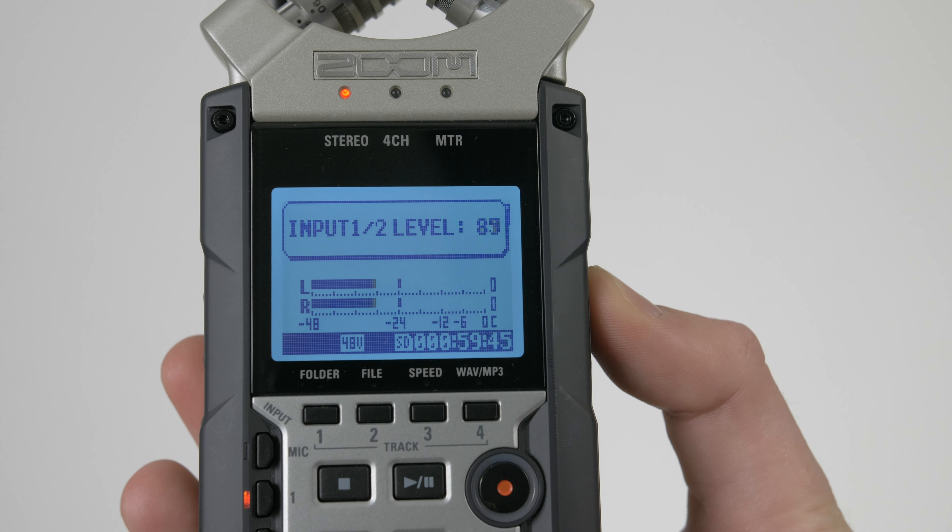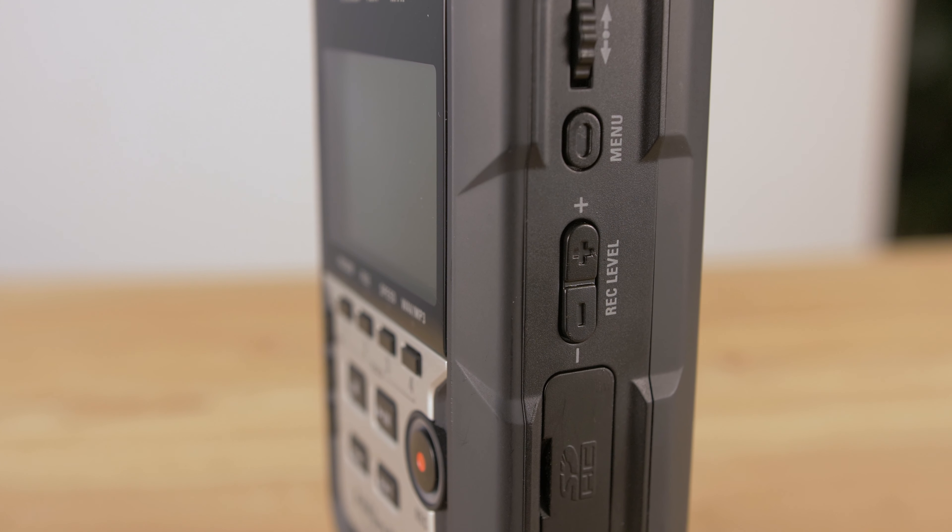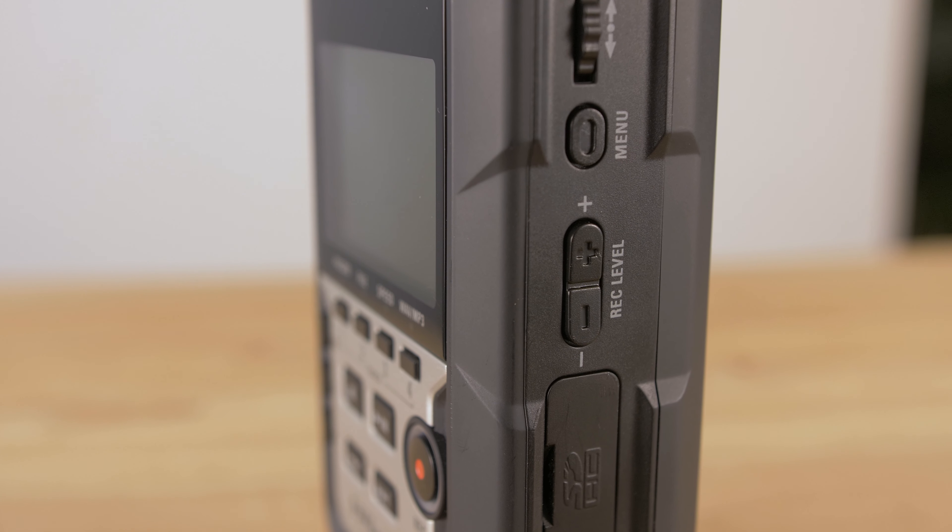We thought this microphone would be really sensitive, so we wouldn't have to dial up the preamp in the H4n, but that's something we learnt we'd have to do. We're not experts in audio, but we think the low volume issue is because the H4n has quite quiet preamps and the NTG4 has a low gain output.